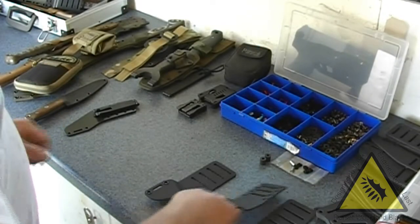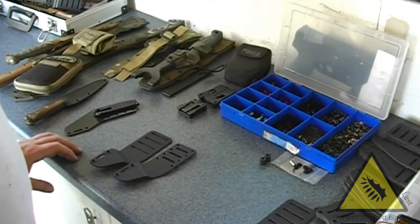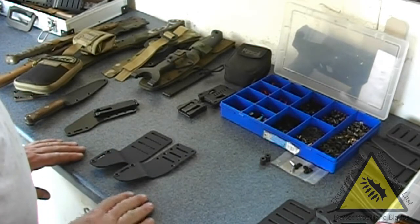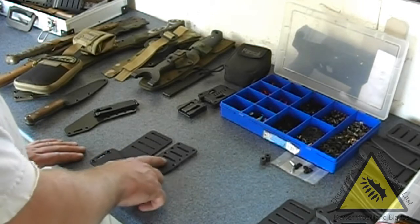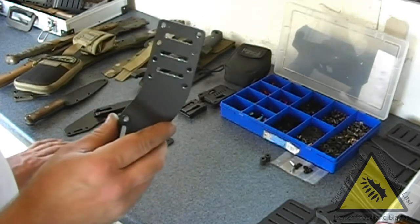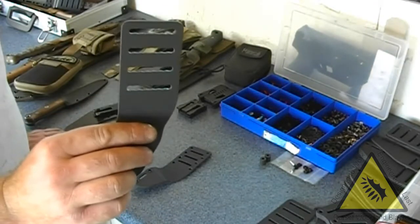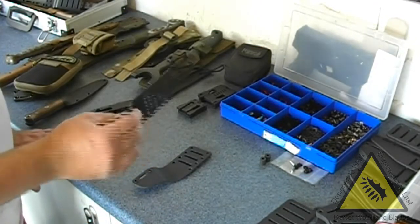DWB standard drop brackets, basic single sided one, comes in two versions at the moment. This one is designed to take up to inch webbing, this one is designed to take up to inch and a half webbing, and it will also take inch webbing as well.